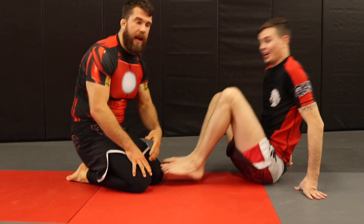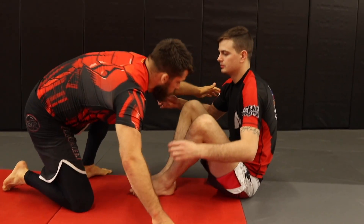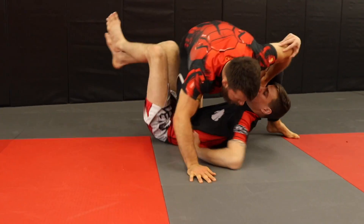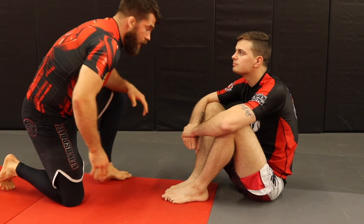I'll show you the pass first and then show you how to set it up. Basically, what I was doing in the video is going here, bringing my body up and over, and then going to a knee-on-belly position.